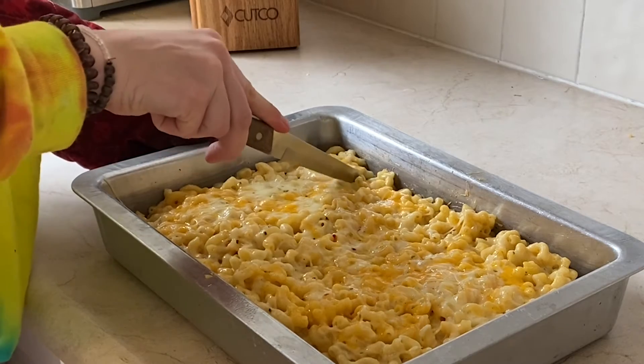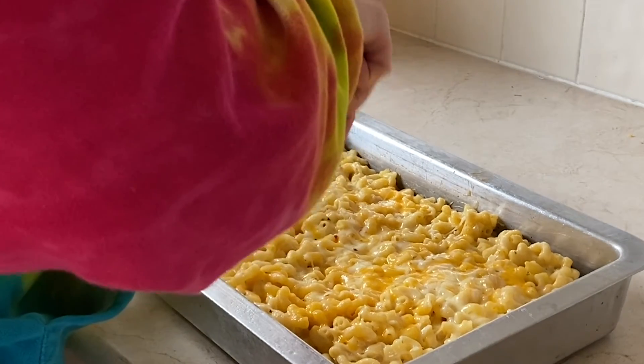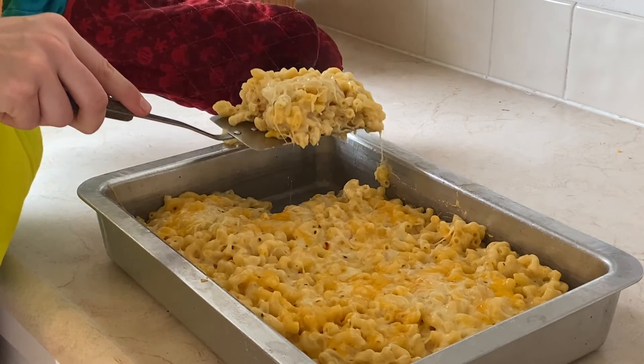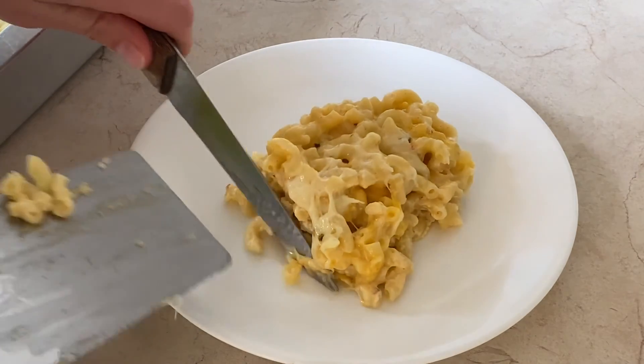And we're going to slice it open, and hopefully we get a good cheese pull. So that cheese pull definitely could have been better. I'll probably add more cheese or less macaroni, but there you go. I'll see you next time.